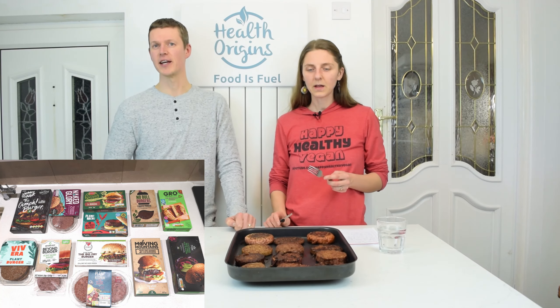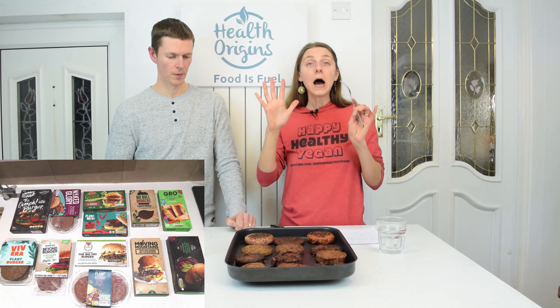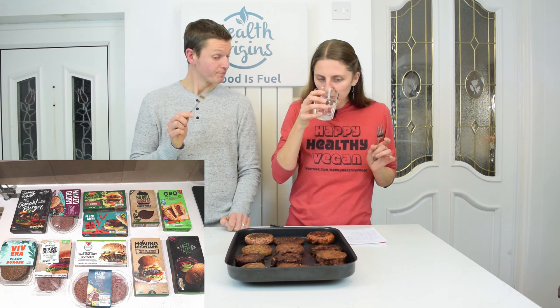I didn't put additional oil, whether frying or baking — just whatever fat the burger came with. So it's quite dry compared to the others. It's not a bad taste or anything, it's just different. It's not what you'd expect — not quite a traditional burger type taste.